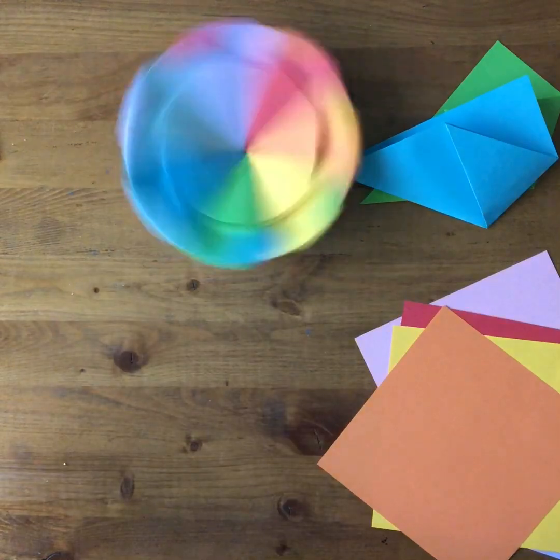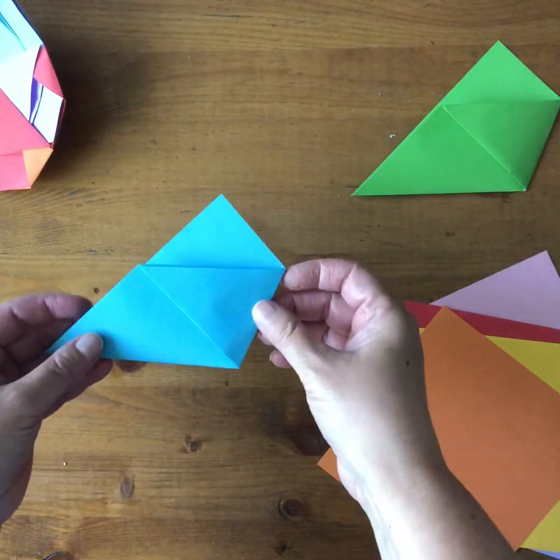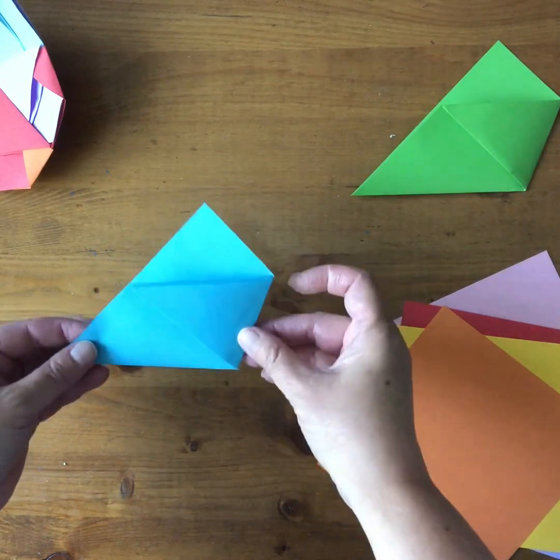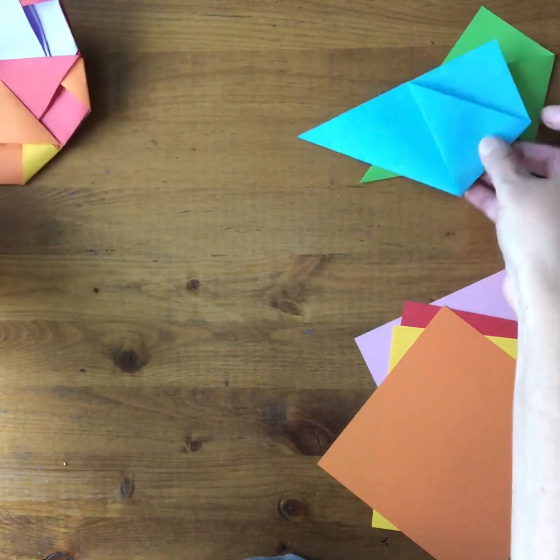To make this spinning heptagon we need seven pieces of paper and we're going to fold them into seven units like this that we're then going to put together to make this shape. I'll show you how to make the base unit.